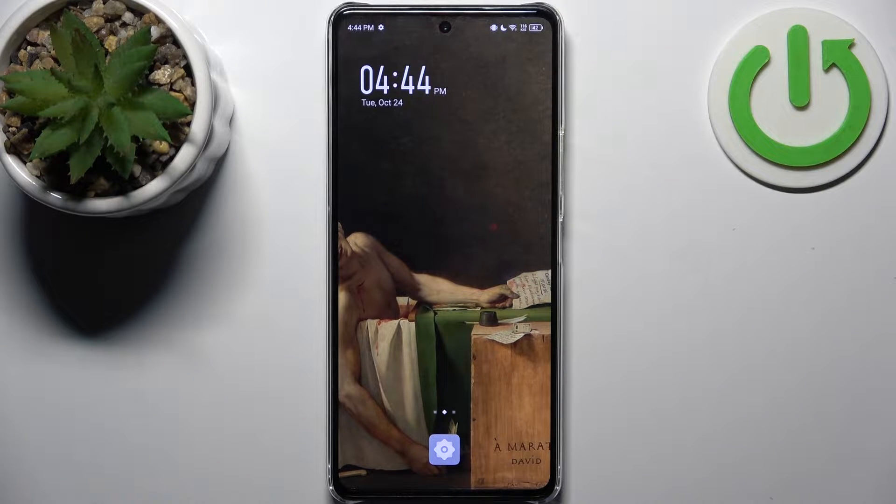Here I have the Infinix Note 30 Pro and today I'm going to show you how to enter boot mode on this device.